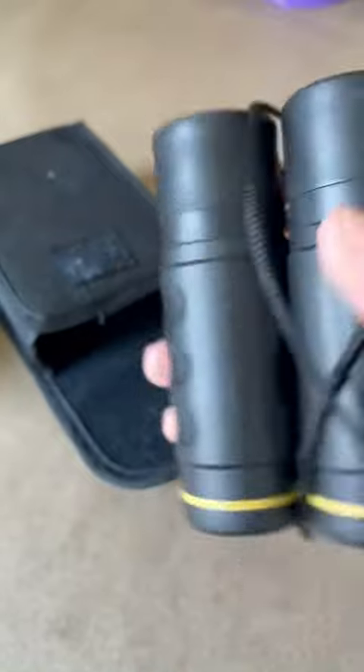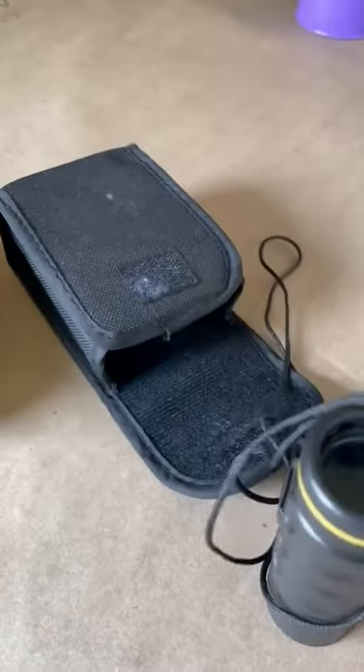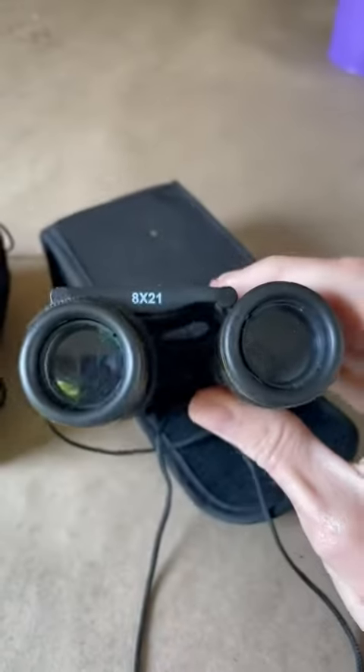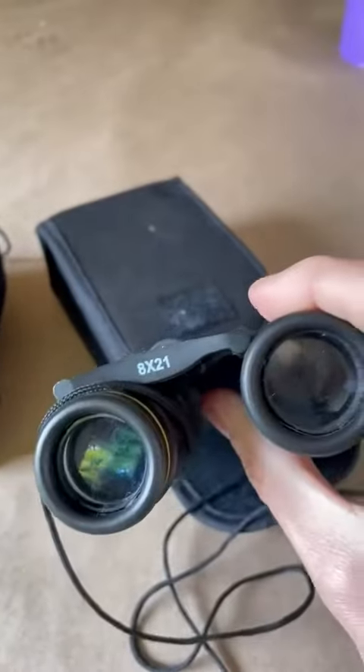You can see how they're in the case — they're nice and compact. They roll up in order to go in the case, but they feel good in your hand. As far as the clarity, the clarity is great, and the distance for our needs is just fine.